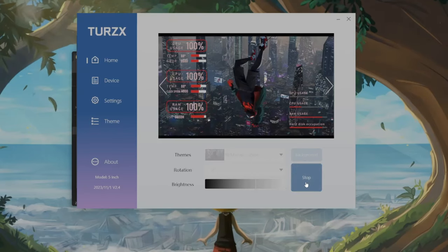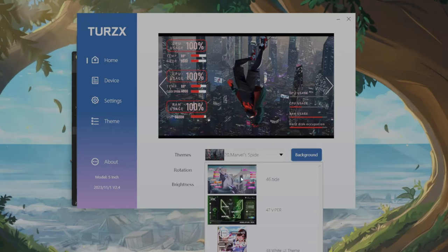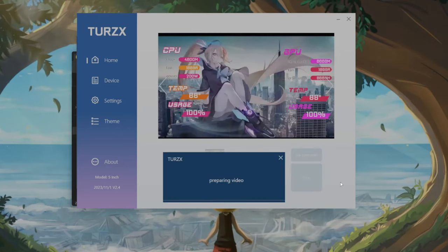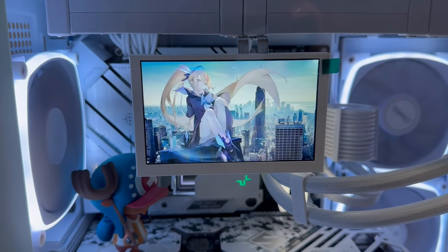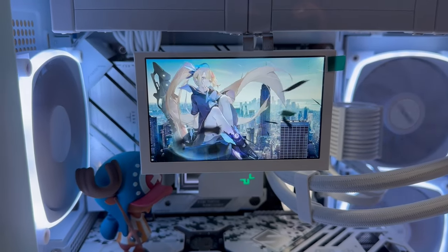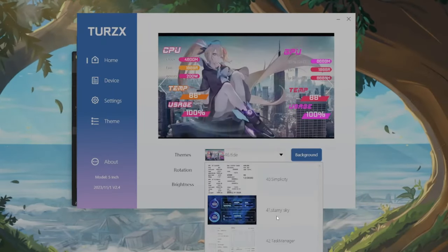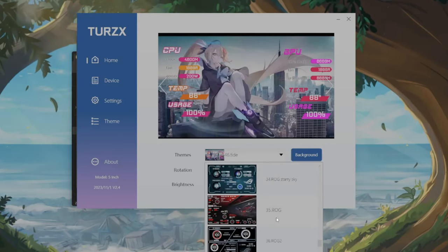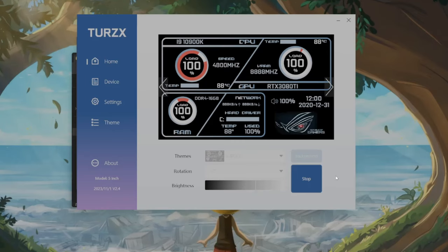If you want to change to another theme, you need to stop first, then find a new one. For example, you can connect a different theme and it will prepare all the details and send them over to our 5-inch screen. If you want to switch again, just stop and choose another one — like this ROG Simple theme.